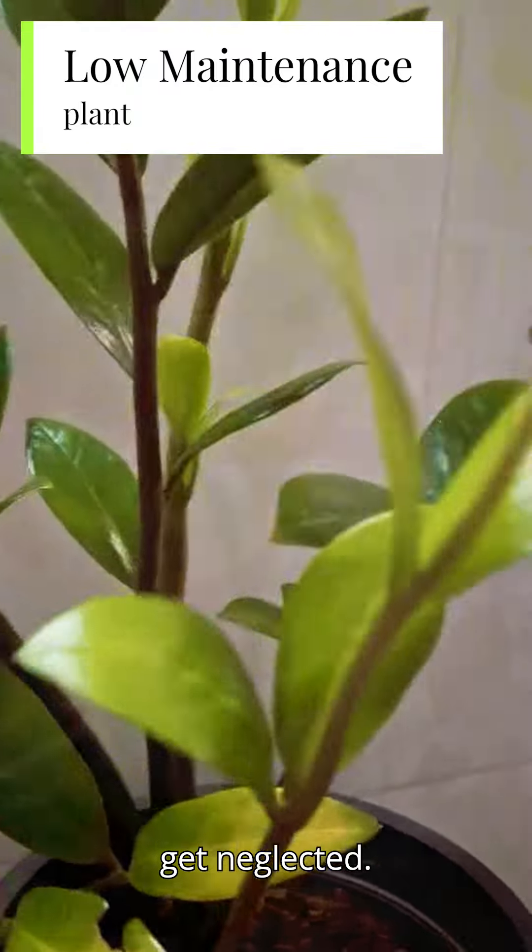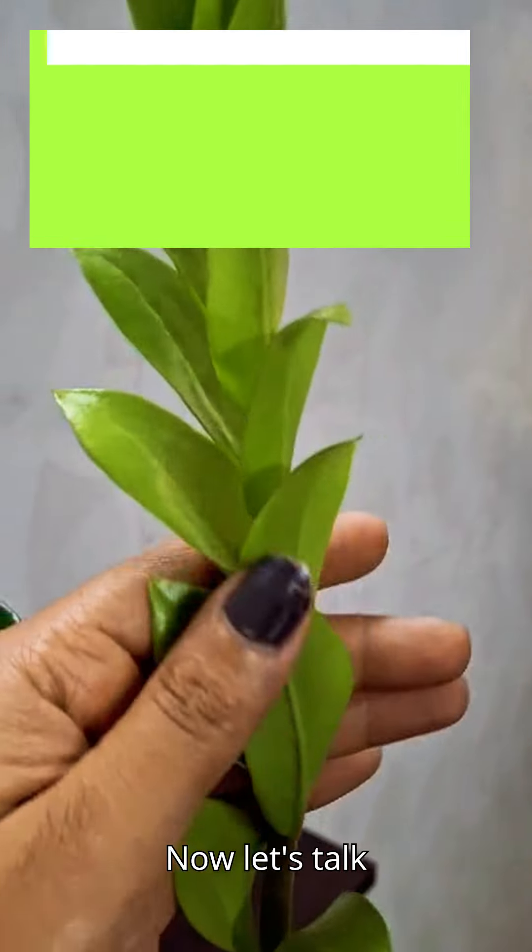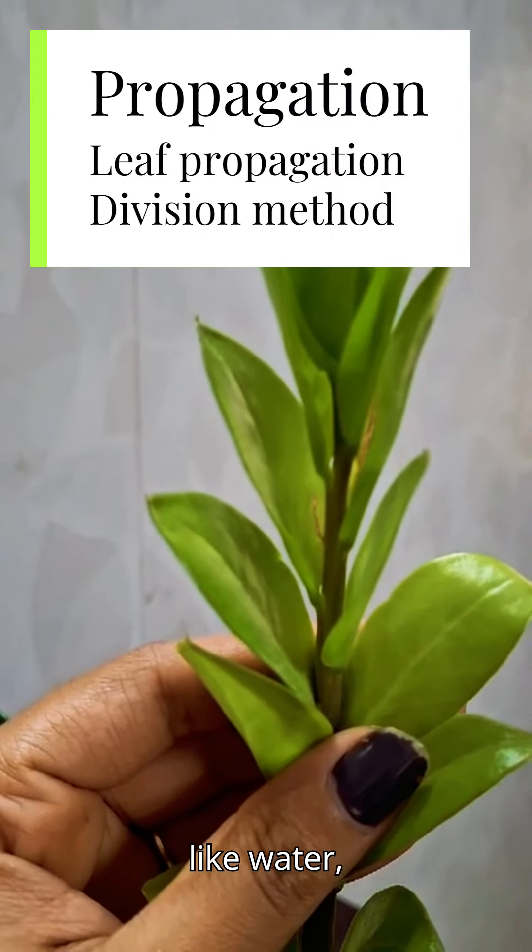It thrives well even when it gets neglected. Now let's talk about its propagation and other requirements like water, light, and soil.